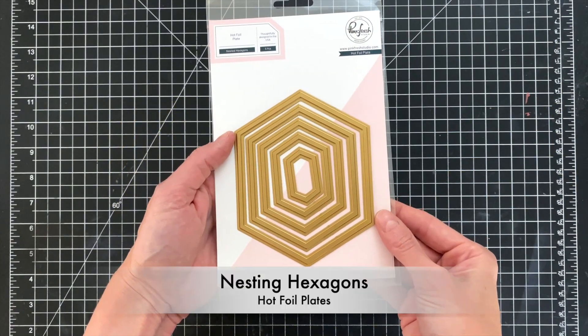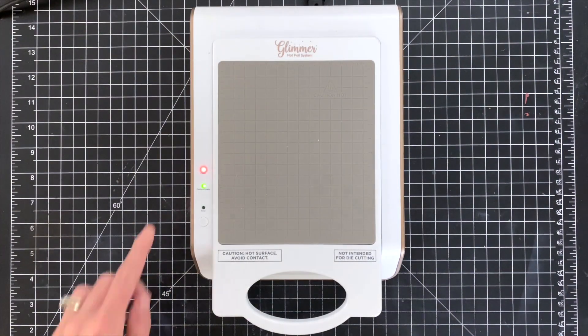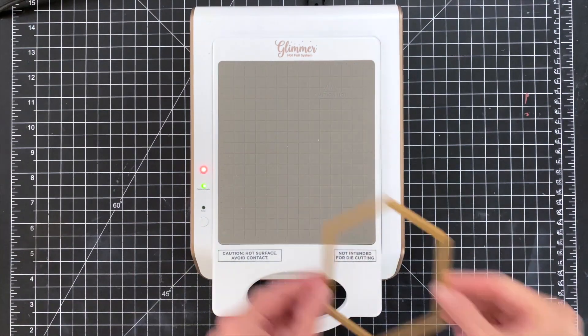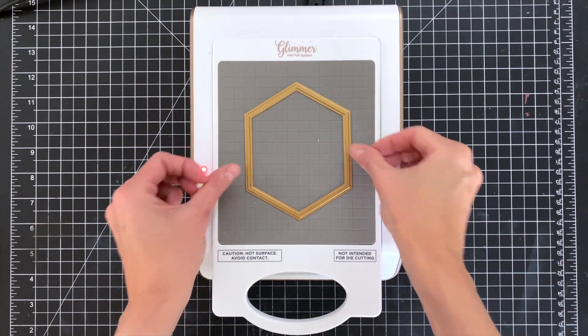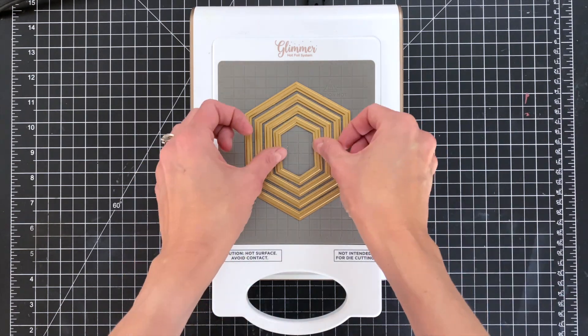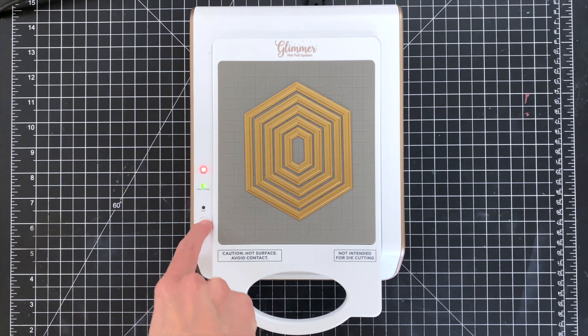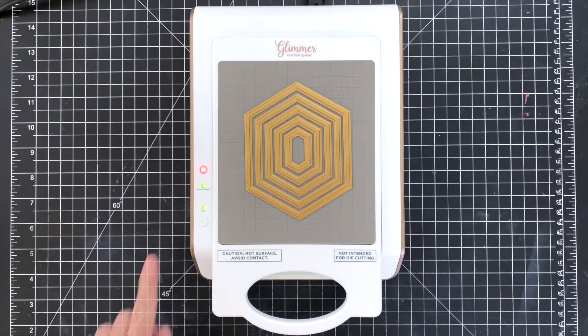We are going to start today's card with the new nesting hexagon hot foil plates. I am going to use all five of them that are included in that set. I have my glimmer foil machine hot and ready to go, so I'm going to add all my hexagon plates here and do all my hot foiling for these in one go.